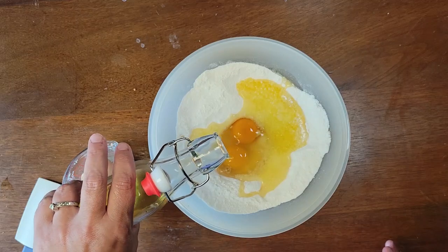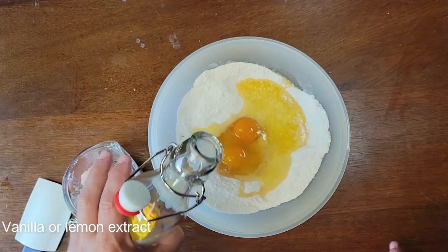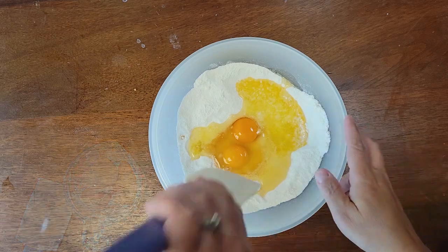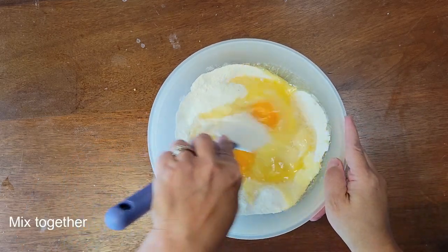I'm adding a lemon extract. If you don't have lemon extract, you can use a vanilla extract — we just want to give it a little bit more lemony flavor.